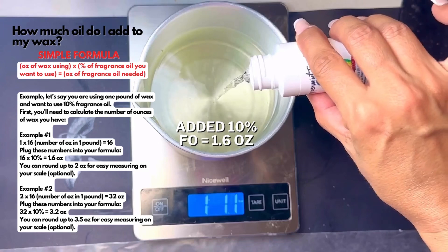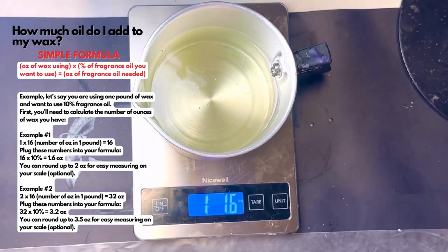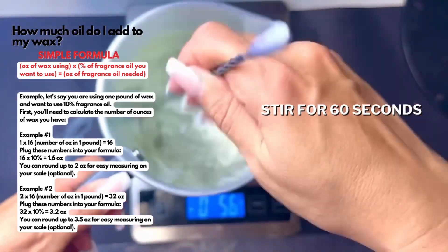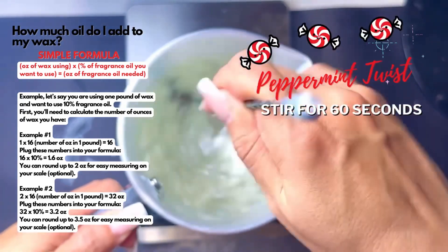You can pause the screen to take a screenshot of how much oil to add to your wax — there's a simple formula with examples on the left-hand side. Then take your pitch pour and stir very well for 60 seconds. I'm using Peppermint Twist fragrance oil from Stay Fresh with Peanut.